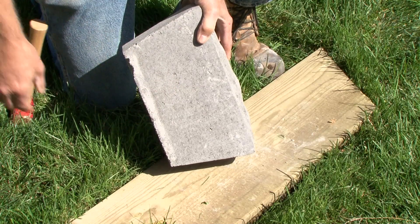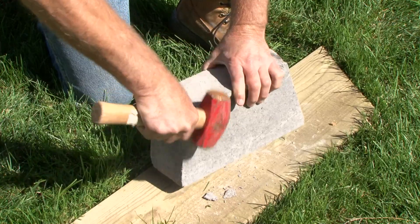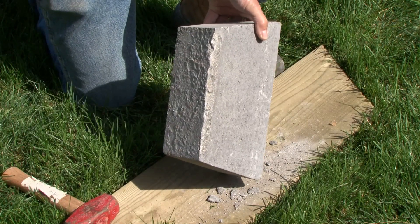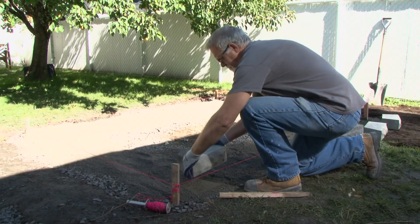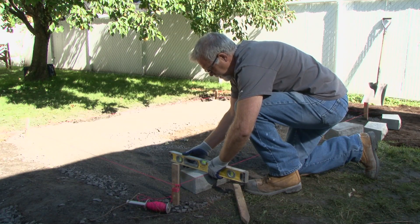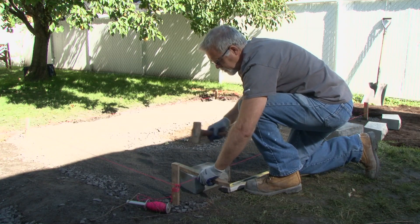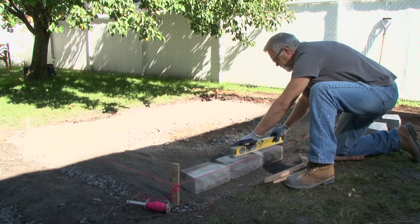For the first row only, if necessary, remove the lip on the rear of the block with a small sledgehammer. This step will assist in leveling the blocks. Prepare a number of blocks in advance. We strongly recommend that you wear safety glasses for this step. Pull a string to align the blocks in the first row. Install the first row of blocks starting with a corner. Check levels in both directions, from front to rear and left to right. Remove or add stone dust to adjust the level. You can also adjust the level by lightly tapping the surface of the block with a small sledgehammer. Check the level from block to block.